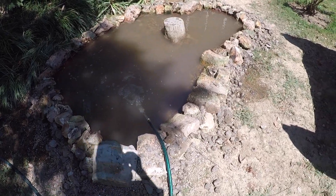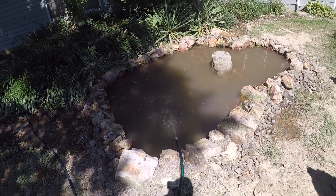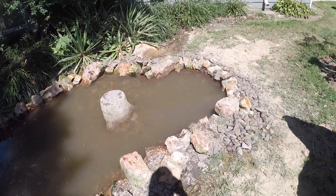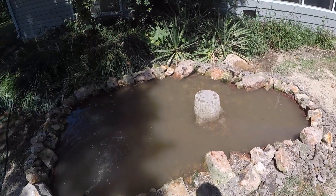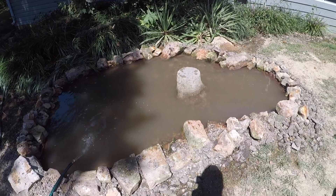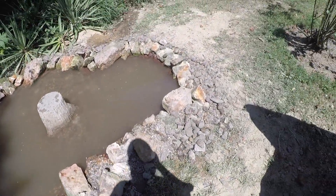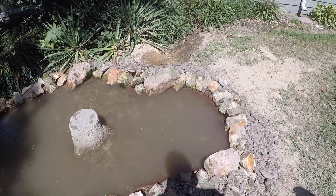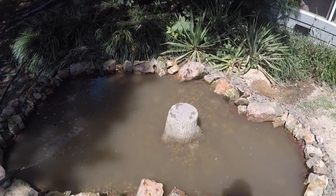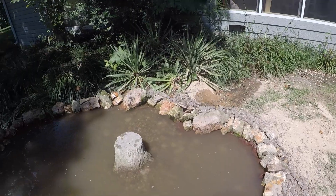I got everything put in. I'll let the water clear up and come back to show you what it looks like. I should have grabbed a net at Tractor Supply but didn't, so we'll get one later just to get the leaves out. I got a little pea gravel covering the tarp underneath. I used the brown side of the tarp because it wouldn't show as bad, though there'll be some spots where it shows.